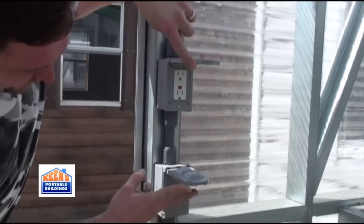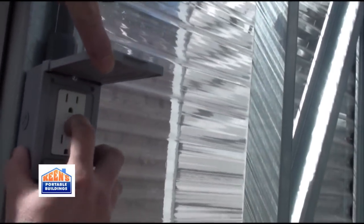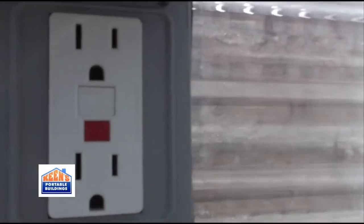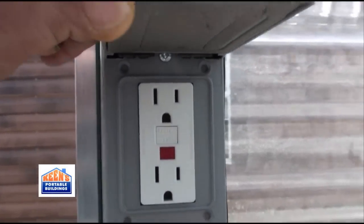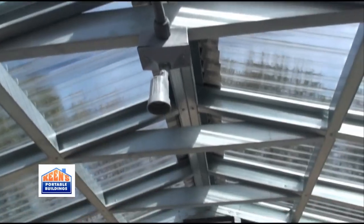Here's the sealed wiring — the seal around the actual inside of it. The actual box is completely sealed. All of it is ground faulted. All of them have the actual flex conduit all the way through the actual greenhouse.